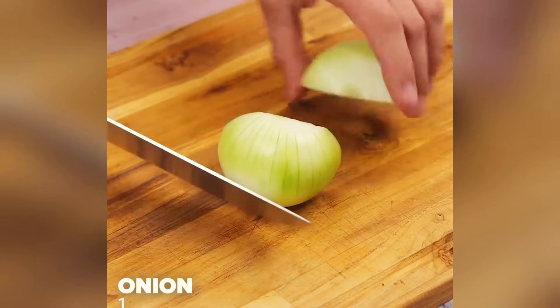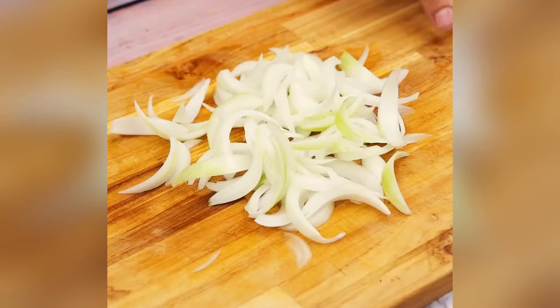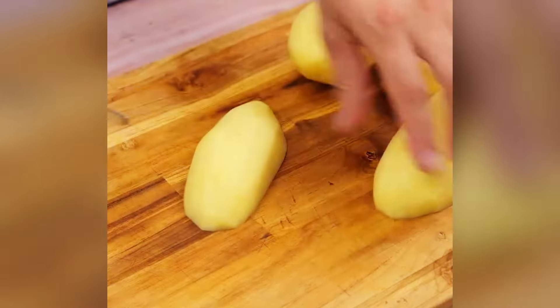To start our recipe, I will cut an onion into thin slices. Now I will cut four potatoes in half and then also into thin slices.